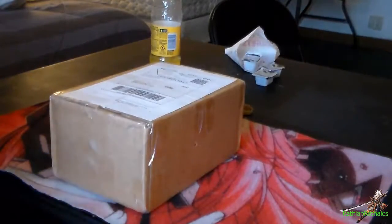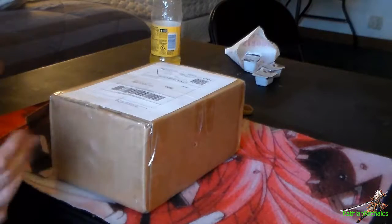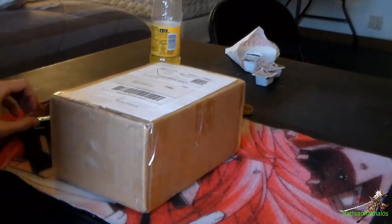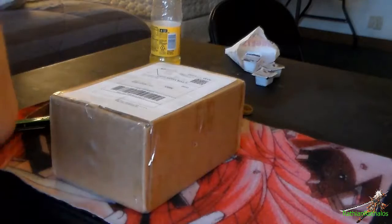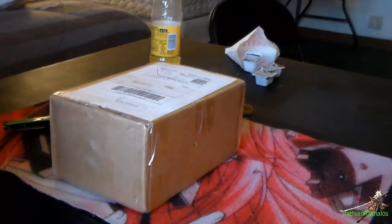Hey everyone, Rakti and Rathos here and today we're going to be doing another unboxing. This is the final unboxing I have coming up that I can think of — I haven't ordered anything else so this should be the last unboxing for a while, or at least that I know of, because I might end up ordering something after this but I doubt it.